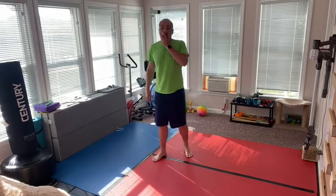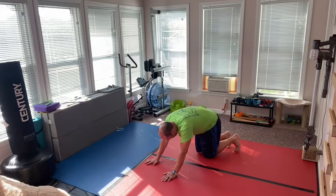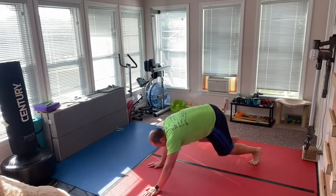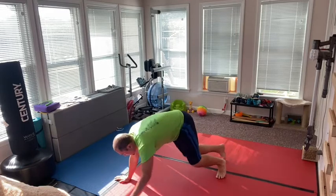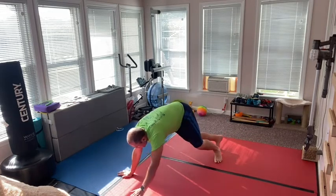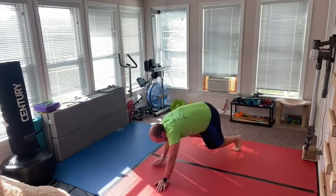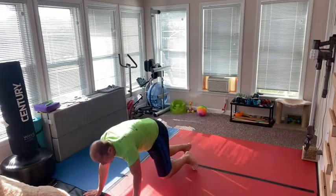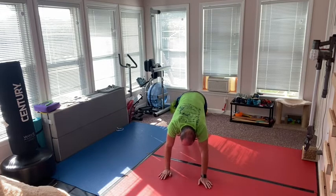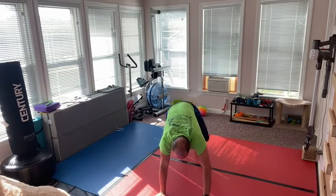Now we're going to get down on the floor and do some bear crawls. Bear crawls are very good for your core, your leg strength, and your fast twitch muscles. What are fast twitch muscles? You have slow twitch and fast twitch muscles. Fast twitch muscles are meant for jumping, running fast, and basically anything that your muscles have to do that they really struggle with doing over a long period of time. But they allow you to lift heavy things, run faster, or jump higher.